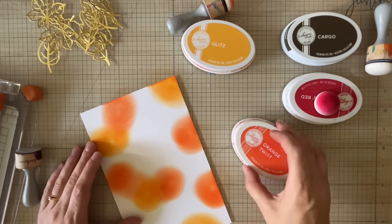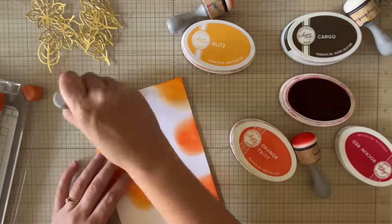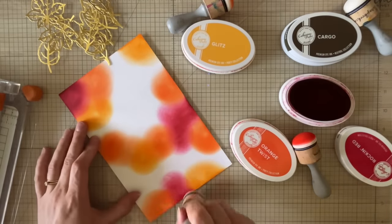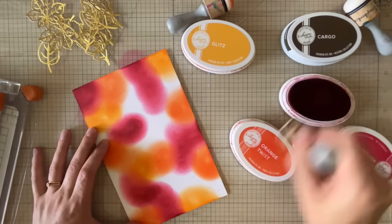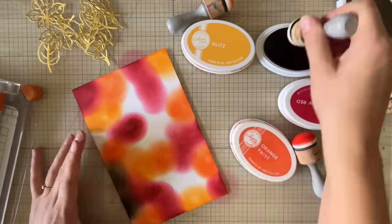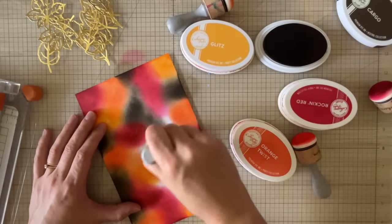I just wanted to show you a glimpse inside my creative mind when I'm working with something like this. I'm essentially creating backgrounds and starting cards so I can finish them all at the end, because I find the finishing steps — adding sentiments, adding embellishments — I tend to use the same things. So I might as well do them all at once rather than getting out my die cutting machine, cutting a sentiment, gluing it on, and then getting it out again for each card.